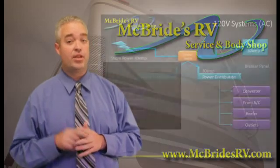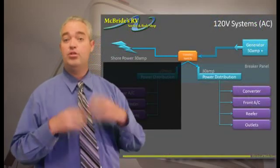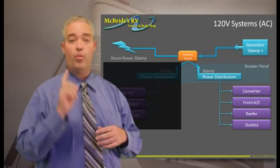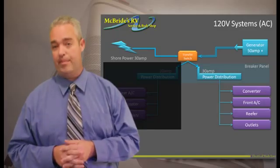Now if you have a coach that has a 30 amp service, basically all they do is instead of using two lines of power, they use one line and it goes to one panel and it runs everything in that panel.